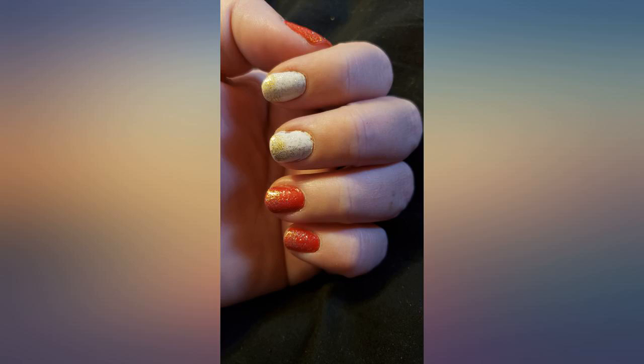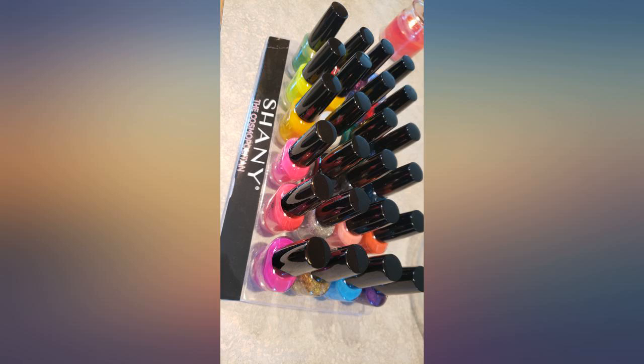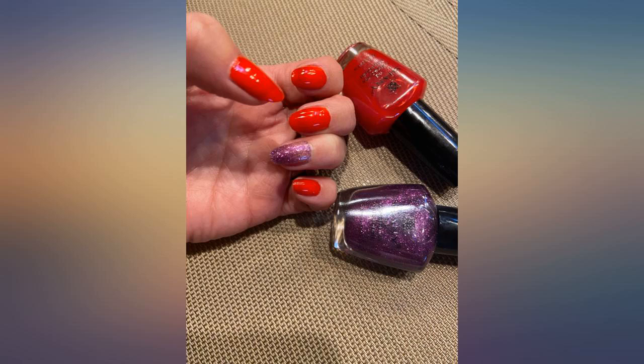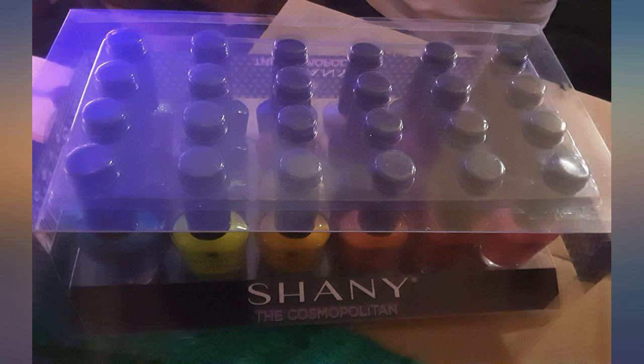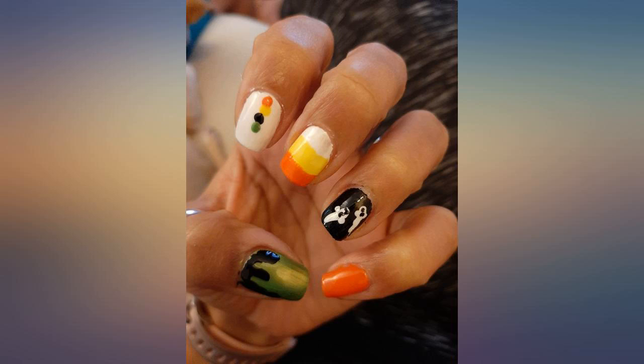I don't usually write reviews, but these are a huge surprise — great quality polishes for cheap prices. They seem watery and not thick or opaque, but once you try them you are amazed. They are perfect with only one coat in most cases, and only 3 colors required a second coat. The colors are bright and pop.